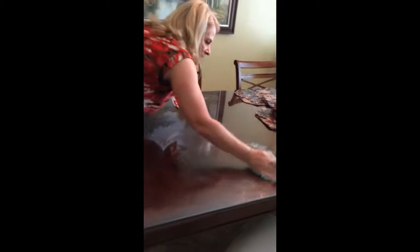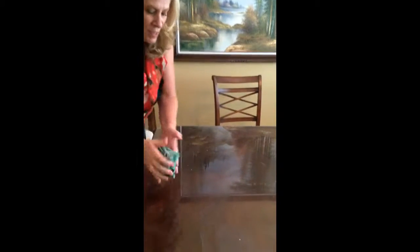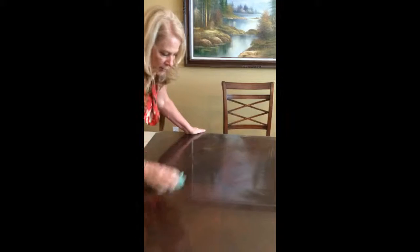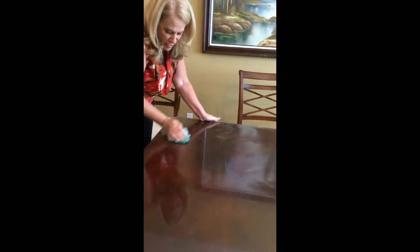I have kids over all the time and this cloth — just keep refolding it — will take this right off my glass table. The cloth has anti-bacterial properties in it; it has silver. The microfiber is a hundred times thinner than a strand of hair, so this microfiber draws up everything into the cloth.